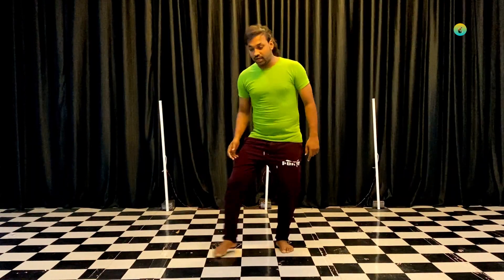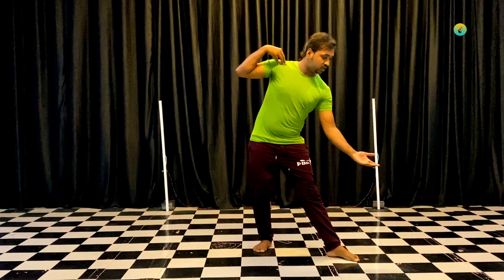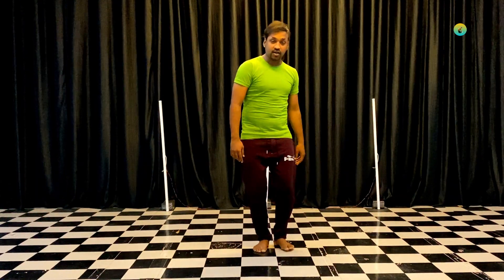First, we move the left leg to the right leg and the right leg to the left leg. We need to take one and the shoulder touch. Two. Just the left leg to the right leg, to the left leg. Three.